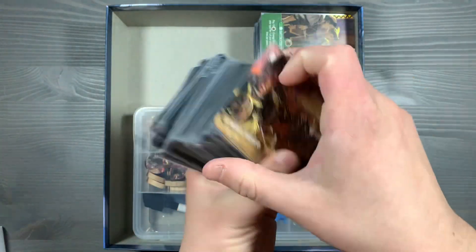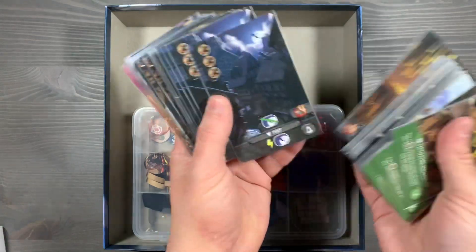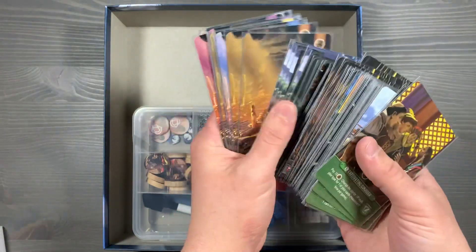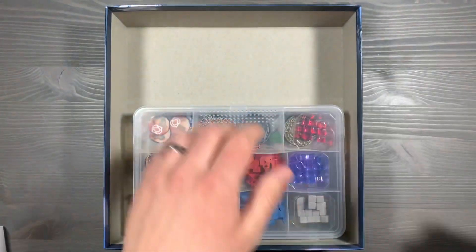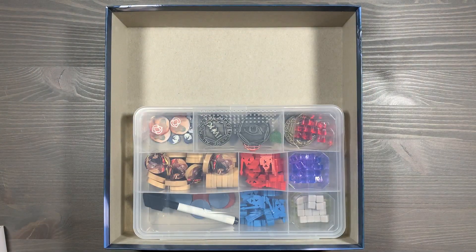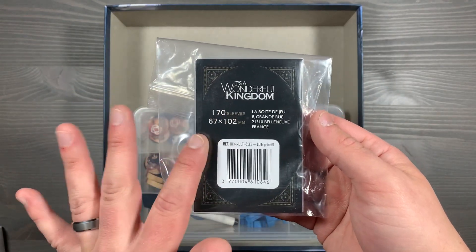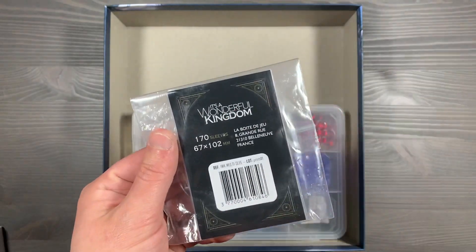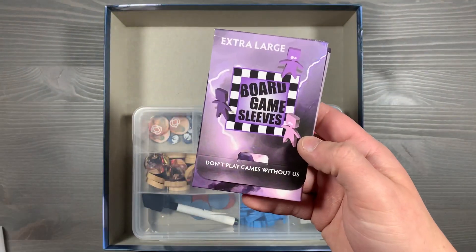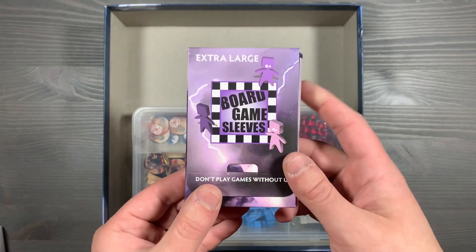You'll also have all your duchies. Up next, you'll have all of your different module cards — your different menace modules, as well as your calamities, your treasure cards, and your advisors — based on what you decide to play with, on the left and right sections respectively. The Legendary Edition comes with sleeves: 170 at the 67 by 102 millimeter size. If you don't have access to these, you can get the Arcane Tinman Extra Large Board Game Sleeves — I'll leave a link in the description below.